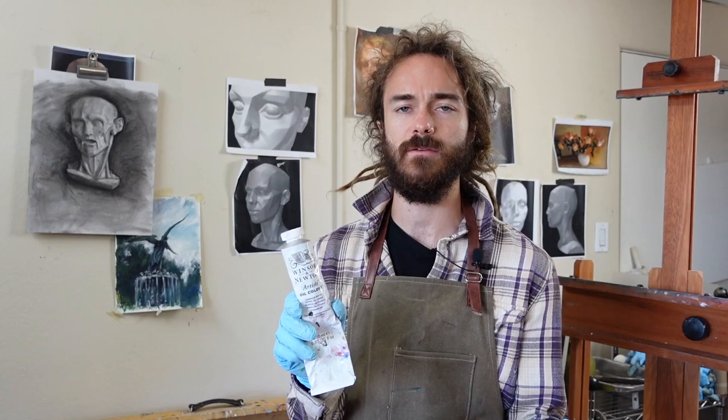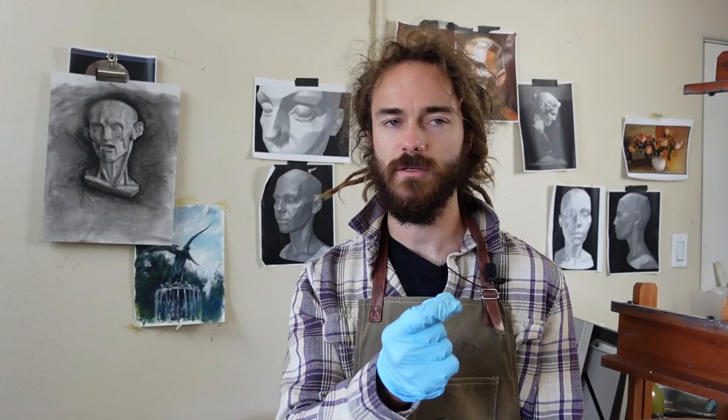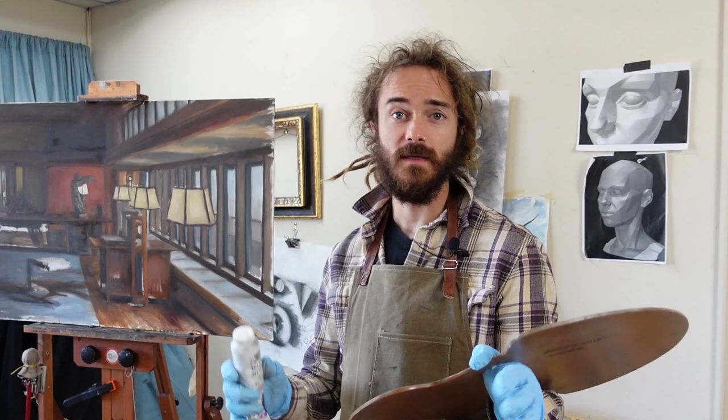Start out by getting titanium white by Winsor & Newton, and I really want to emphasize that you are getting the artist's oil color, not the student grade. Stay away from student grade — you're actually going to save money over time. With student grade, they pack it full of extra oil, extra filler, and reduce the pigment load. You always want to get artist grade regardless of your skill level, because you'll save money and practice with good materials, learning your palette and understanding the relationships between different colors.